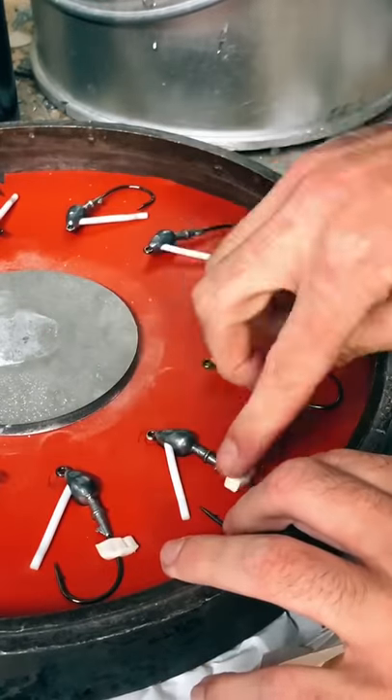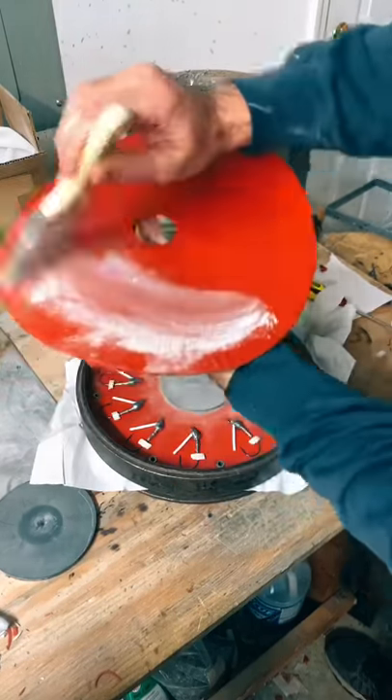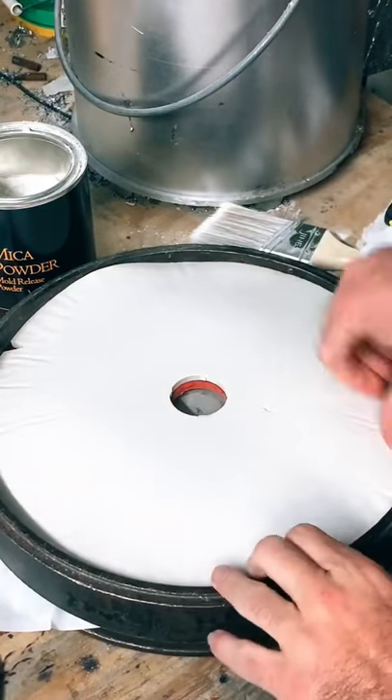We press them down and add a piece of silicone to hold the hook in place. Now adding some more powder, and of course powdering the top of the mold. Now we place the top two pieces of silicone in the mold frame.